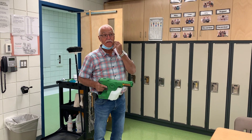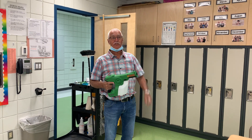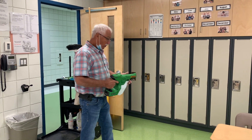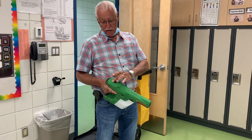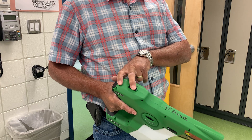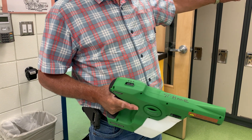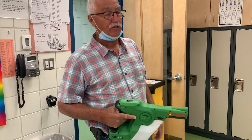Once you have your chemical in it, wear your mask before you start and make sure you have your safety glasses. Make sure your top button is in the on position — that's what gives you your electrostatic spray, which will help the water and chemicals stick to your surfaces.